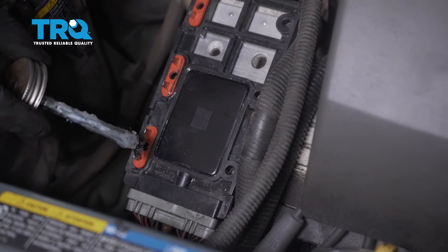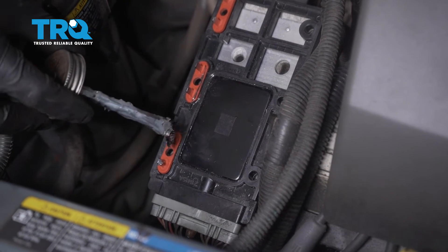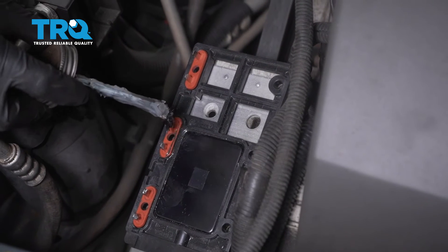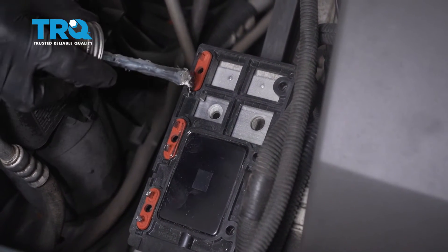The next thing I always do is take a little bit of dielectric grease and put it on each of these terminal ends here. This is gonna help keep moisture away from the area and help prevent corrosion over time.